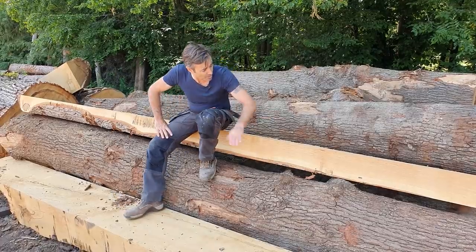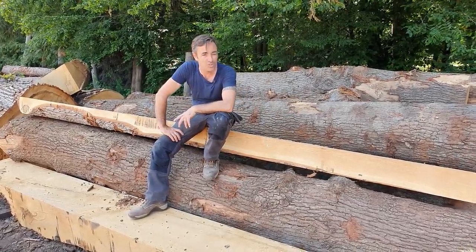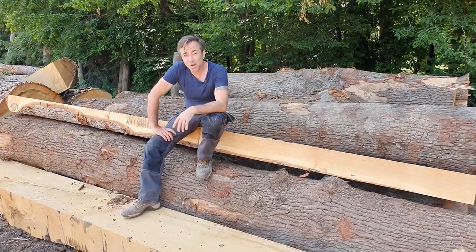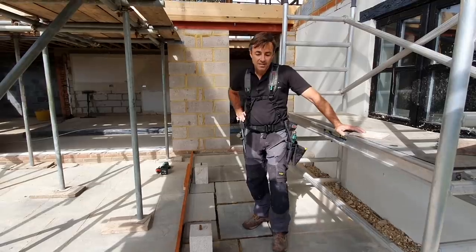I'm just sitting on a nice bit of oak here — it's just absolutely amazing the stuff that you can produce. One of the most versatile materials in the world, it always has been and it always will be.